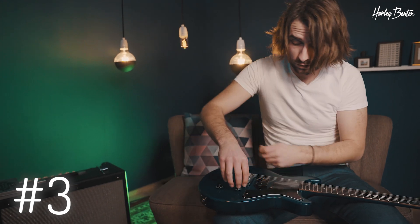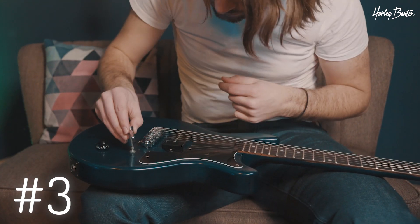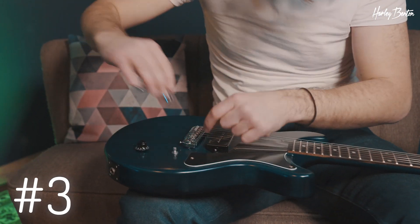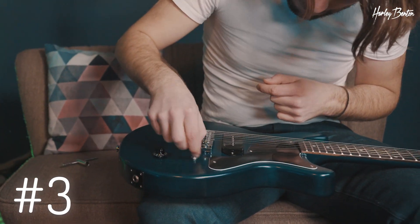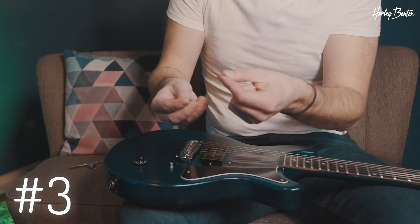Get rid of the knob, then loosen the nut, and then you simply replace the washer.